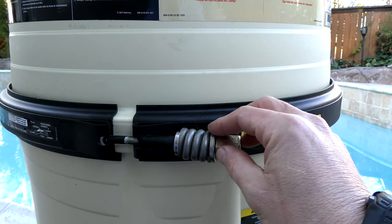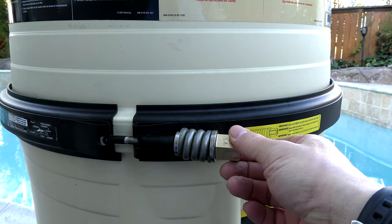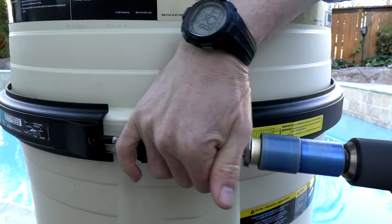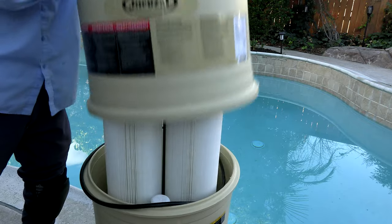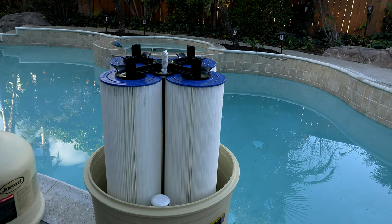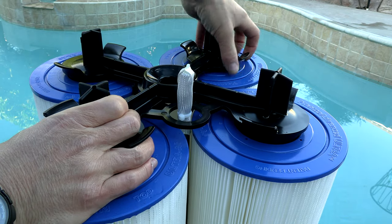It comes with a standard 9/16 bolt. Let me get the lid off and show you the cartridges inside. The handles on top make taking this lid off very easy. To get the cartridges out, simply remove this top manifold — it slides out very easily.